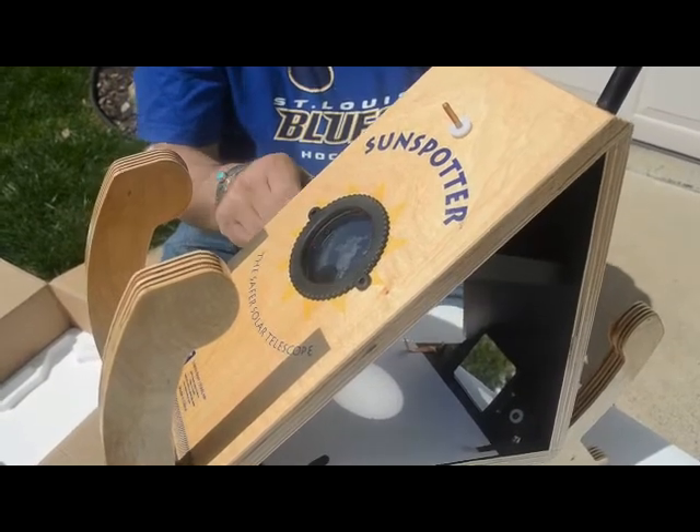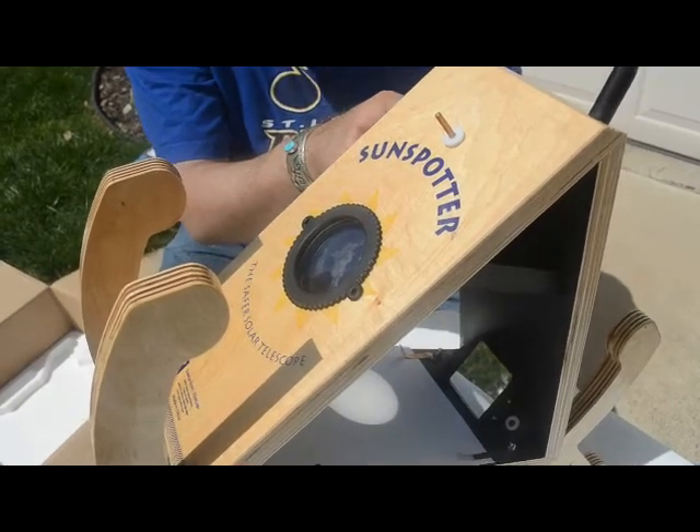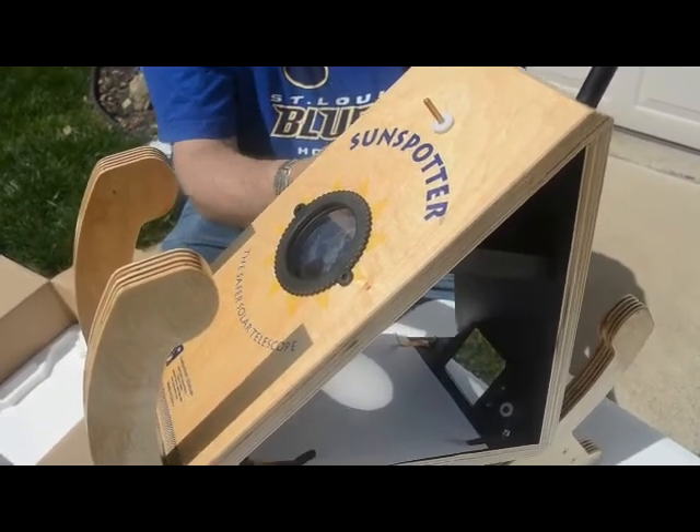In the real image, light hits this mirror, then this mirror, then one up top, and then through the lens that's up here in the top of the triangle.